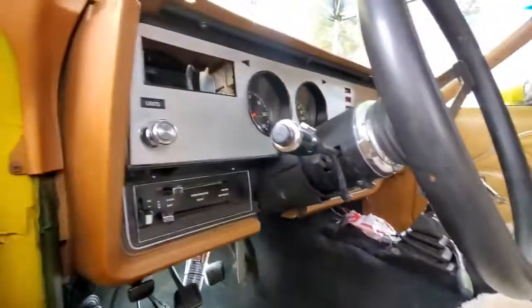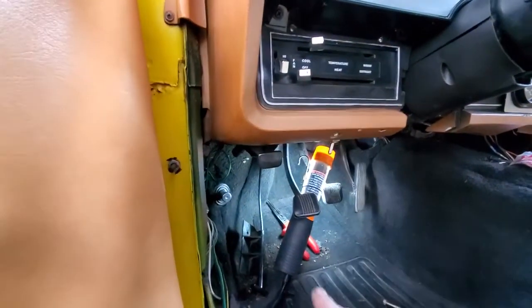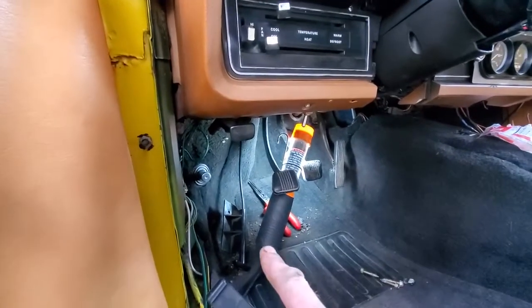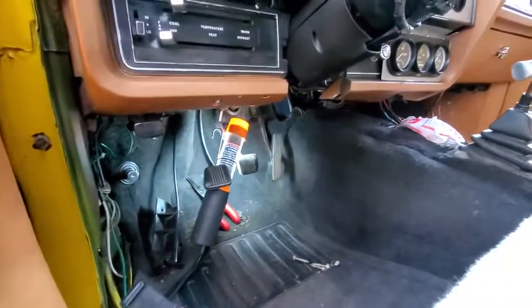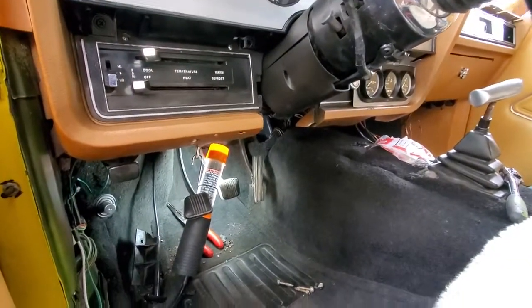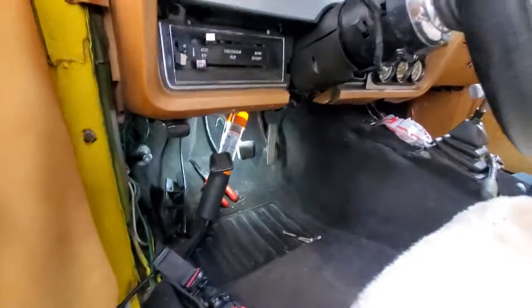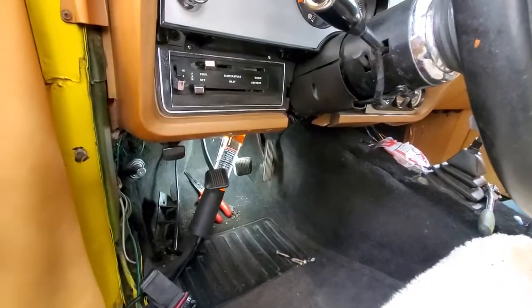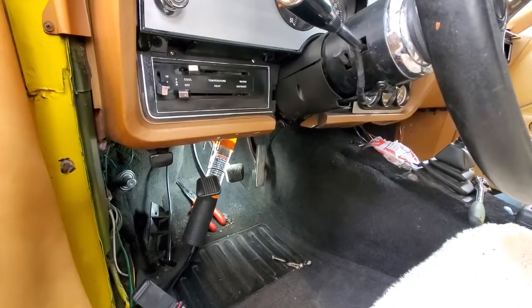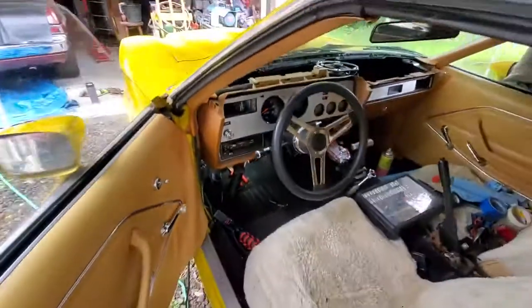I'm keeping my fingers crossed that my electrical issues did not extend to my wiper motor. I did check the wiper motor for power and I do have power going to those wires, so I'm praying that I will have windshield wipers on my car once I drop in this new rebuilt motor. That's it for today — she's getting a new windshield wiper motor, let's hope it works.